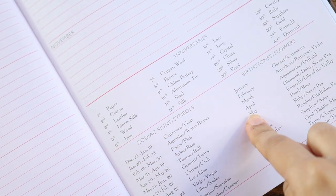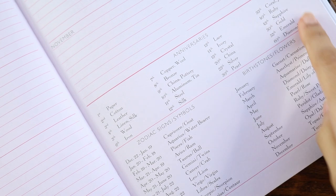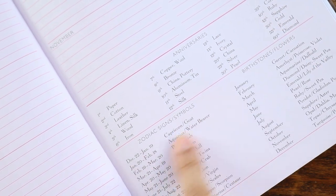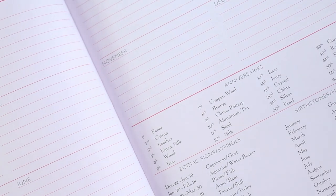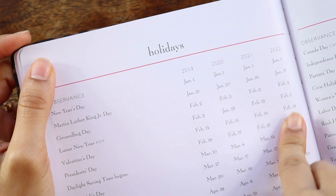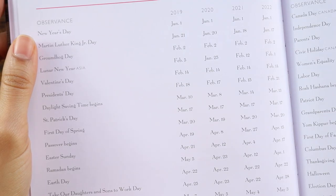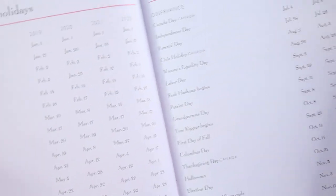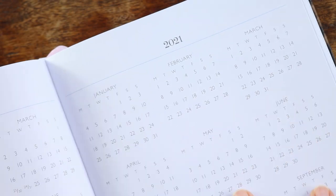I love this section — I was actually thinking about it the other day because we have a big anniversary coming up for my in-laws and I was wondering what the material is for this anniversary, and I was able to reference it right away. You have zodiac signs and symbols, birthstones and flowers. If you're out buying a present and you want it related to their birthstone, you still have it right in front of your planner. You have your list of holidays, including the previous year's holidays in 2022, and your at-a-glance calendars for 2020 and 2021.